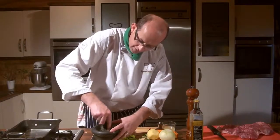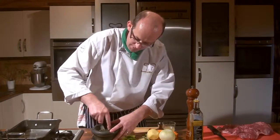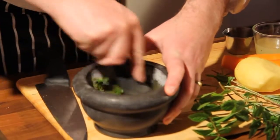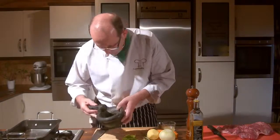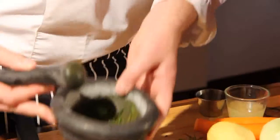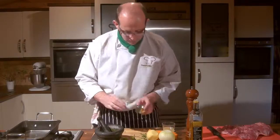I only ever use two to three herbs maximum — you don't want the flavours fighting with each other, you want them complementing each other. The mint is very distinctive, the rosemary is also very distinctive. And you've got a lovely rub from your two herbs, straight from your garden or straight from your window box.